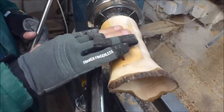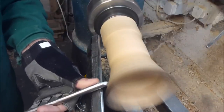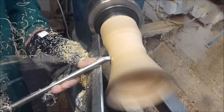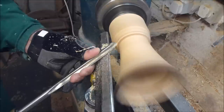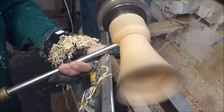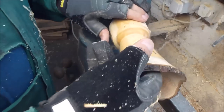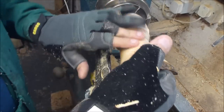I'm just going to start shaping the outside of the vase. Basically what I'm going to do now is go inside and finish the inside, and then that will help me define what kind of shape I'm going to put on the outside. So I'm going to hollow the inside out to that thickness.